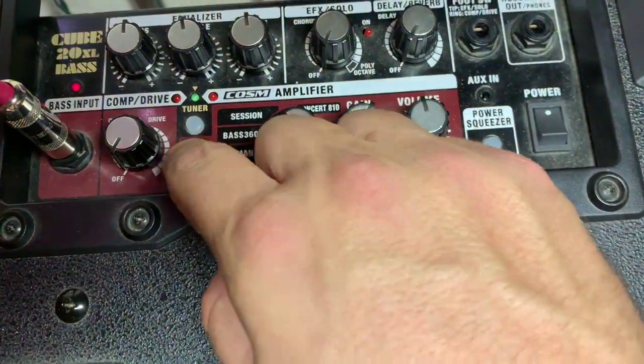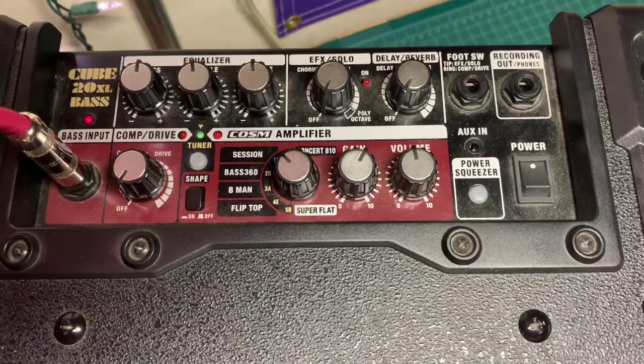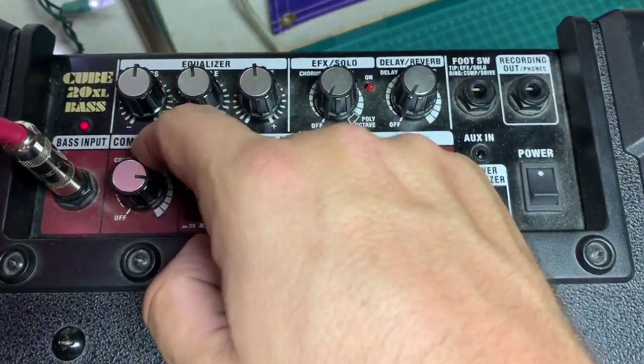I'll turn the Shape on — it's a pretty drastic scoop that it has. Everything's at 12 o'clock to be neutral. There's drive.